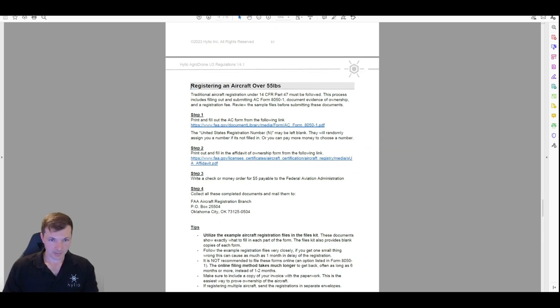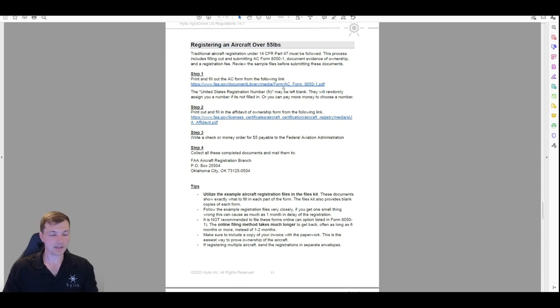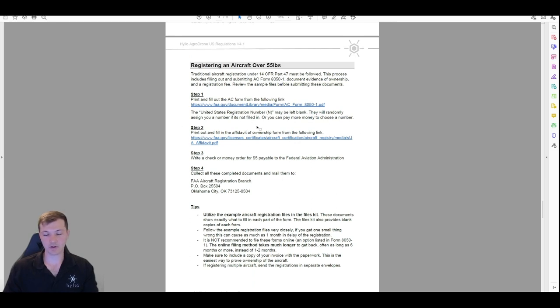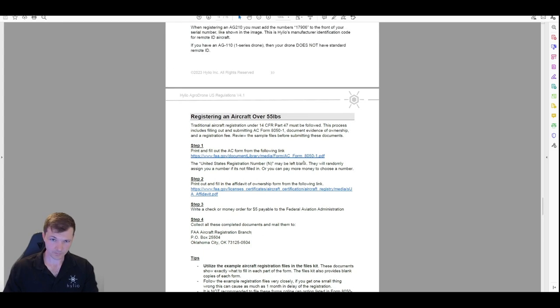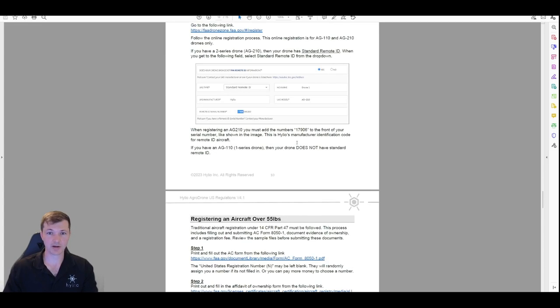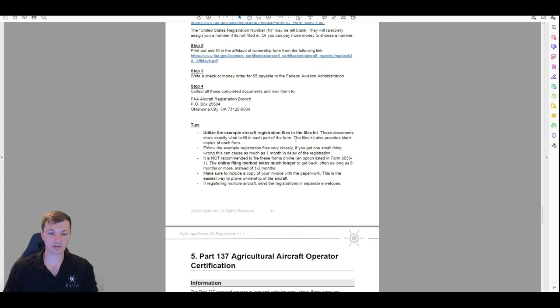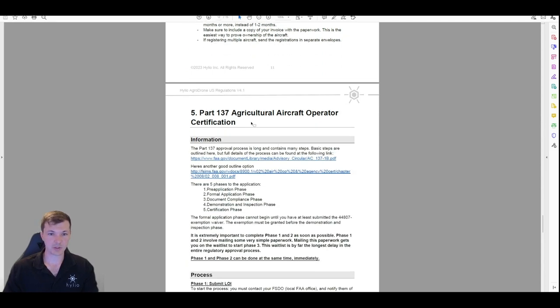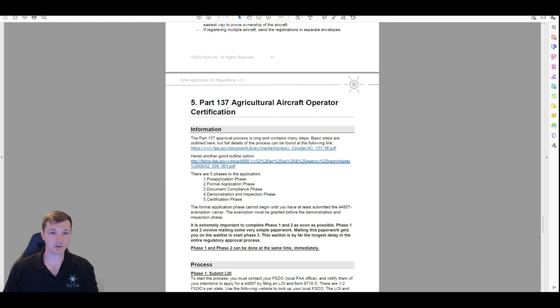It's a little complicated, but it would be worse to do it online since that takes well over a year. A lot of people are tempted to do it online — I would not. So that is registering aircraft over and under 55 pounds. Next is the big one — this is what brings it all together — the Part 137 certificate.